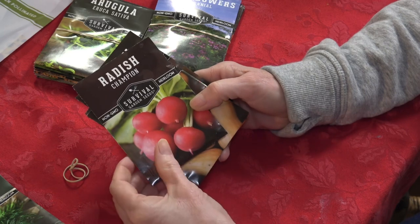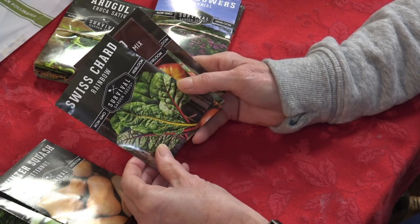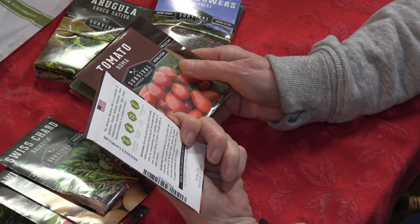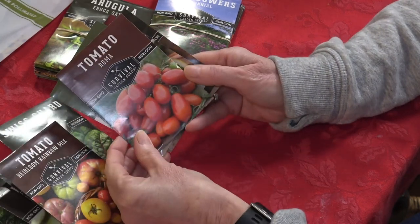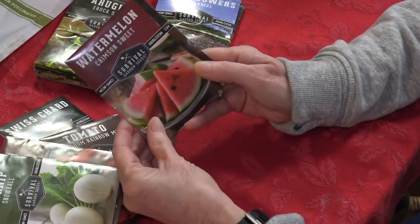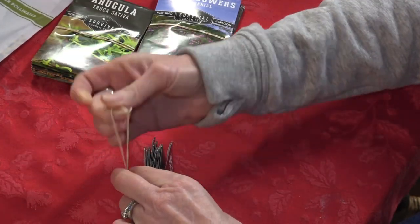Next we have Champion radishes, great to plant this time of year; butternut squash, which we can plant in the fall; Swiss chard — I need to replant some of mine; an heirloom rainbow tomato mix, which looks very exciting; Roma tomatoes; Snowball turnips — I still have time to plant some more; Crimson Sweet watermelon, a big seller; and Black Beauty zucchini, which we grow tons of every year. This is a really good mix.